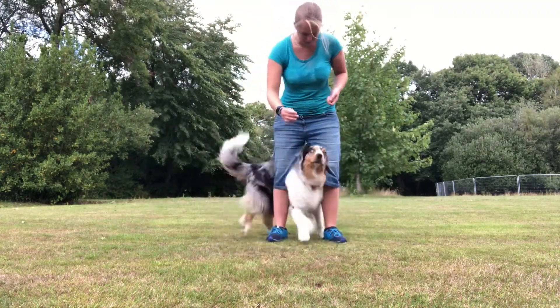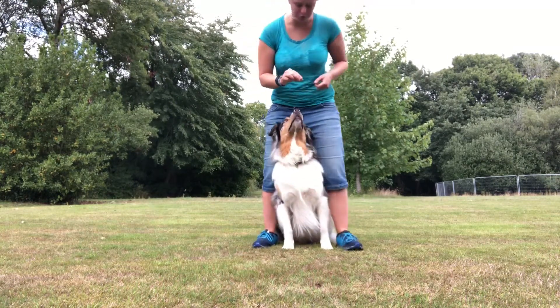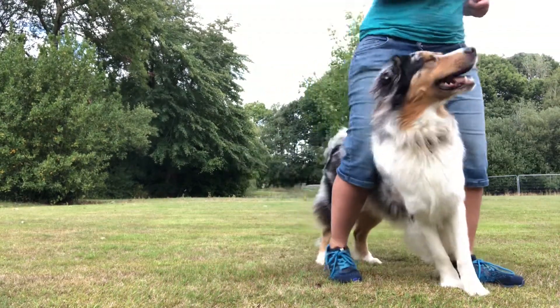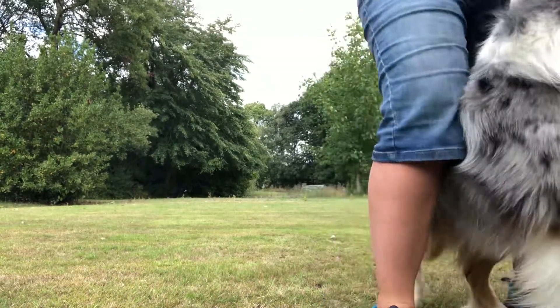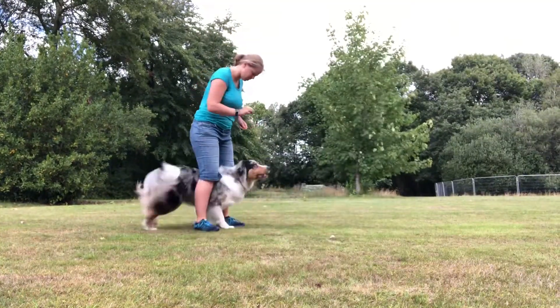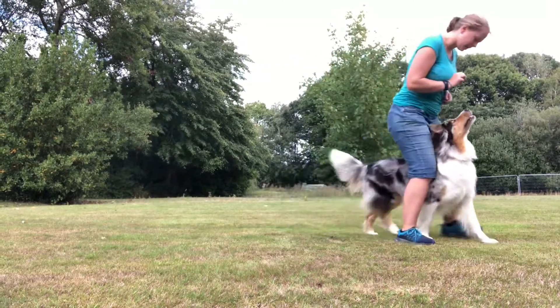Now we're going to do a peek-a-boo and then slowly walk forward with the treat up by his nose. Good boy. Ask for a sit and watch, then peek-a-boo again — good boy — and then walk. Yeah, clever. The dog transitions smoothly from the between-legs position into a walking heel.